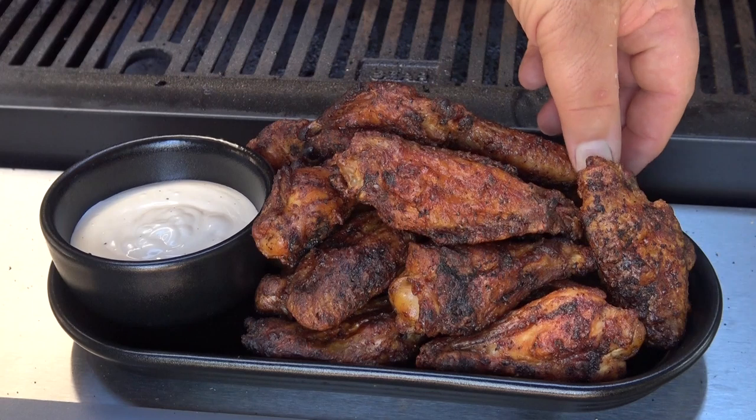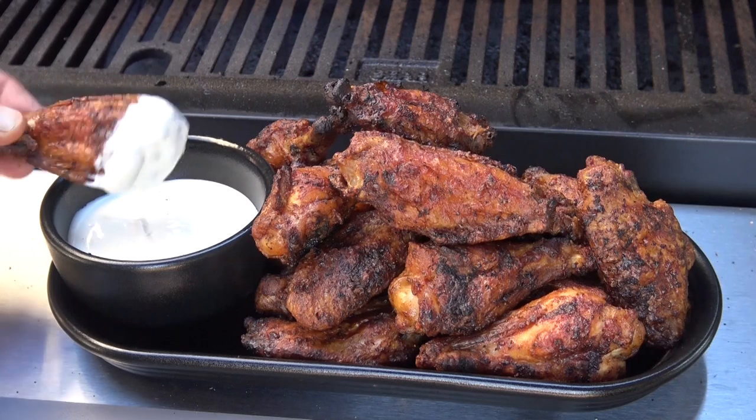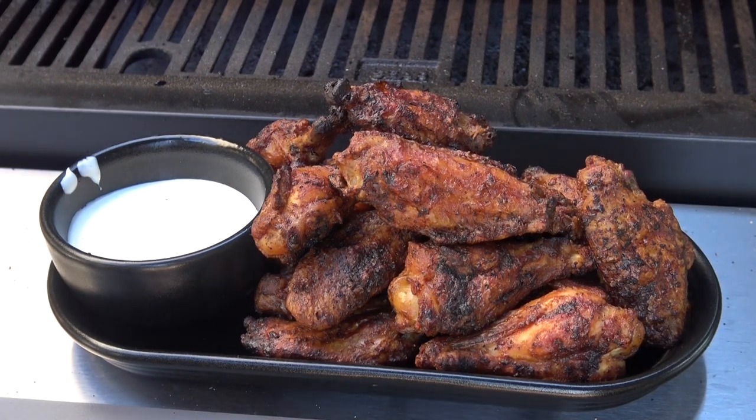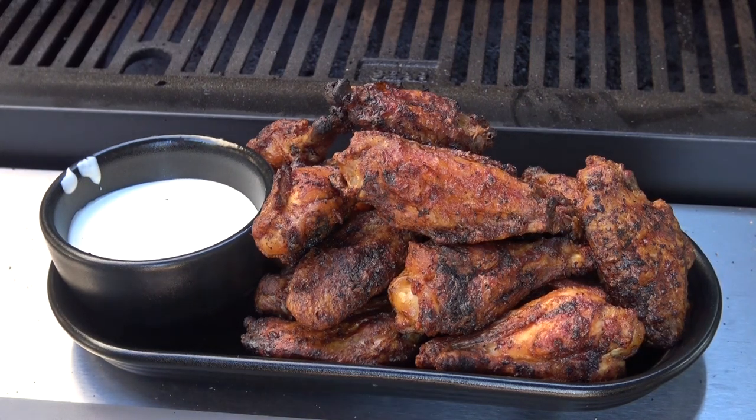I've let these guys rest just a little bit. I'm going to take one of these and get a little bit of blue cheese dip on it. Guys, these things have an amazing crunch — just a beautiful flavor. The simple salt, pepper, garlic seasoning from the Himalayan Sherpa and the horseradish backbone from the farm sauce just come together to make a wing that's going to knock your socks off. Give this a try, let me know what you think. Until next time, this is John Setzler with Atlanta Grill Company.